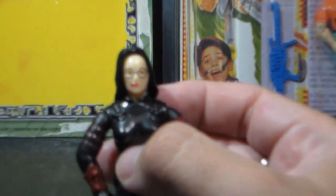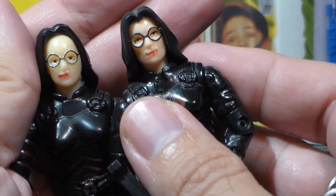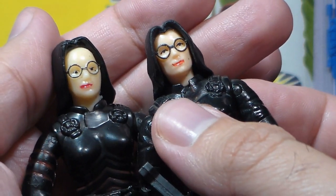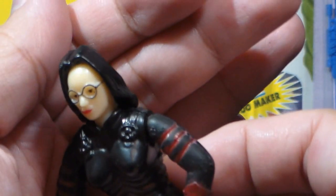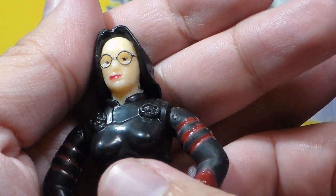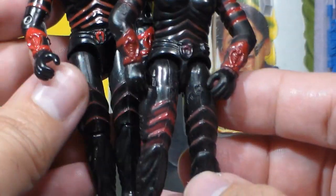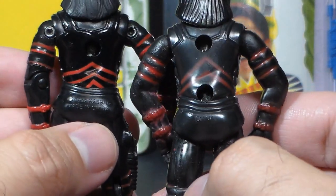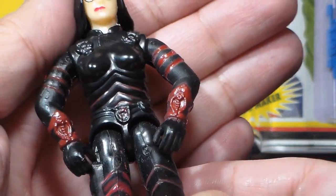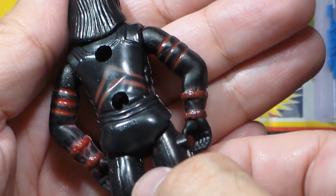Let's look at the figure. Looking at the head, there are some quality control issues compared with the original Baroness head. We have all the same elements — a somewhat human-looking face, black hair, glasses, and lipstick — but the quality is so poor. The hair is not placed properly on the head, the lipstick paint application is off, and the skin color is pale to the point of being translucent. The paint applications are obviously meant to copy the Chameleon action figure, except really poorly done. The molding is really soft and loses a lot of the detail. You might also notice in the back there are two screws instead of one.